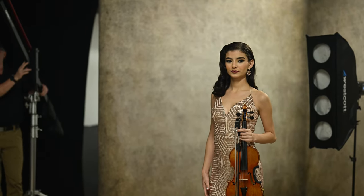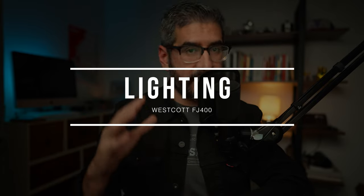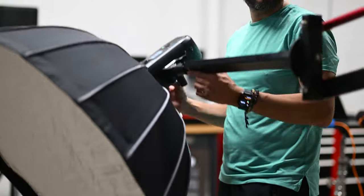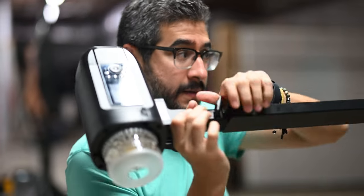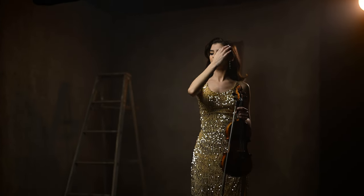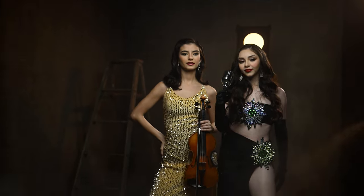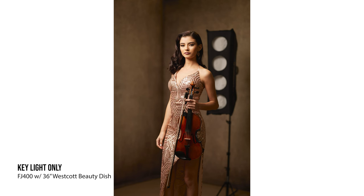Anytime I can include a prop into my sessions, I try to do that. As for the lighting, I was using the Westcott FJ400 as my key light with the Manny Ortiz Beauty Dish on a Cambo Boom. The Cambo Boom is amazing — I know some of you guys are going to ask how expensive it is. It is a little bit of an overkill setup, but once you make that investment, you will not go back to traditional booms. It is well worth the price, and it's so convenient to move it up and down.